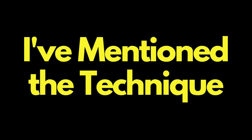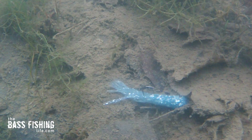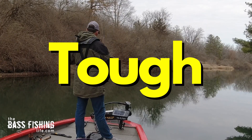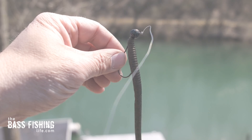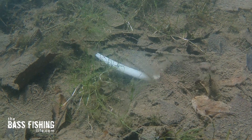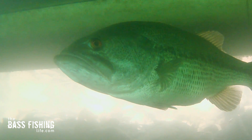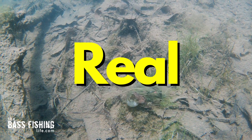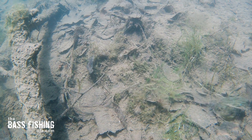In the last couple of videos I've mentioned the technique called stitching, and many of you have reached out wanting more information about it. Whenever that bite is tough and those bass are really finicky, this is something I add to my presentation because it makes any bottom bouncing bait look ultra realistic. When those bass get within inches of the lure, that is a critical moment — those lures have to look so real, like something rummaging around down there on the lake or riverbed.